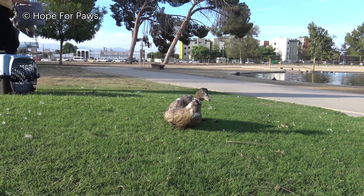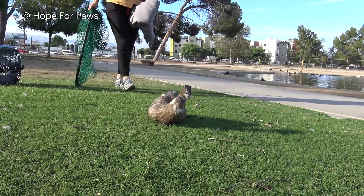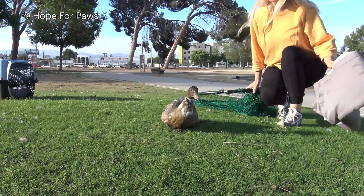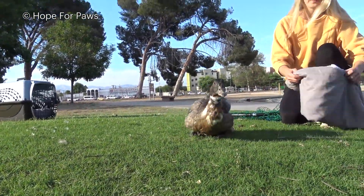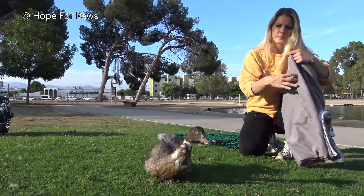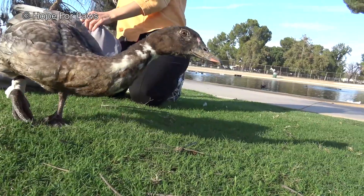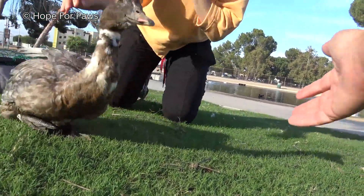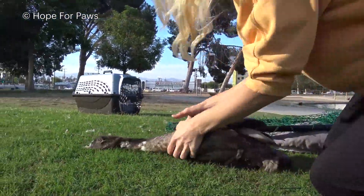You don't need to throw the net on him, I don't think. I'm not going to throw, but I think I may need to secure it. Just come close to him. Do you see how he behaves? So the leg is there. Wait, let me see. So it's interesting — he has a plastic bag wrapped on his leg.